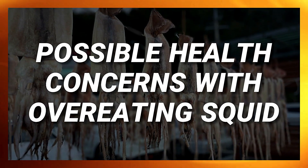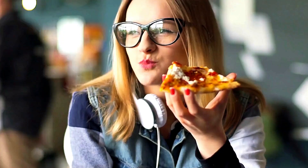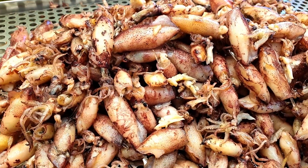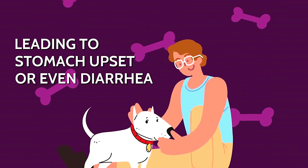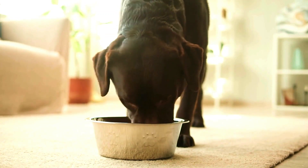Possible health concerns with overeating squid. Imagine indulging in your favorite dish, bite after bite, until discomfort sets in. Similarly, while a morsel of squid can be a delightful treat for our dogs, overindulgence has its drawbacks. Excessive squid can be taxing on a dog's digestive system, leading to stomach upset or even diarrhea. Squid's richness means that a little goes a long way in satisfying our canine buddies.